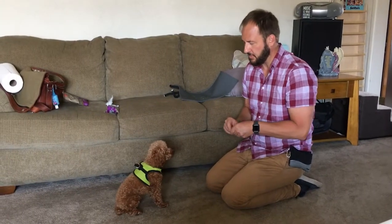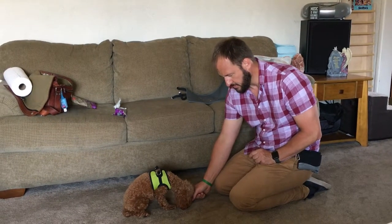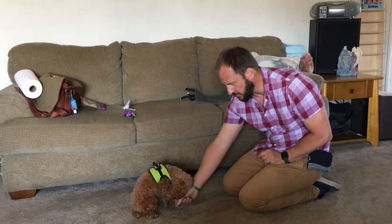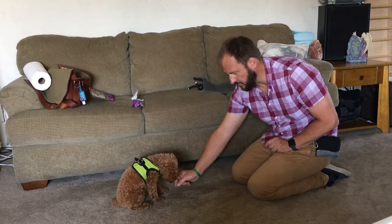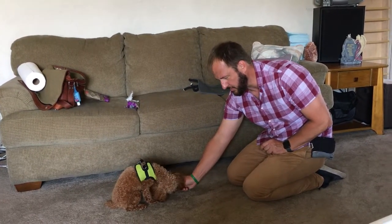That's almost too big a treat — you don't want them chewing that many times, so cut it down to a quarter. Now I'm going to go down vertically, just waiting for him. I can pull it away or push it toward him. If he gets up, the treat goes away. Put him back into a sit and go straight down. If he's not going there, re-engage by going down to his nose.